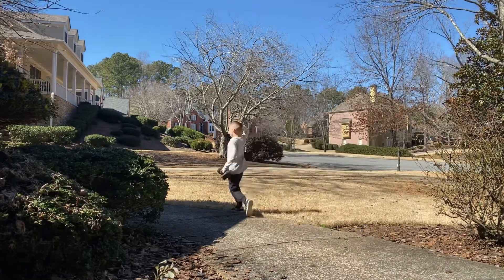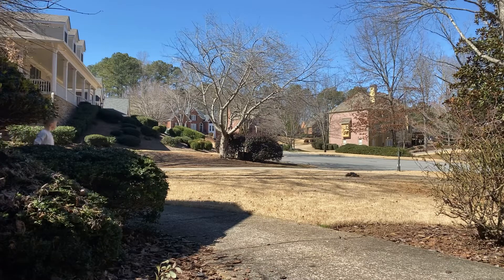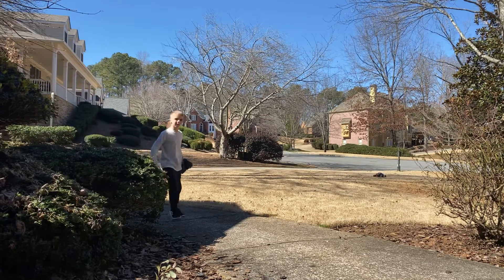Did it land? Please tell me. No, it didn't land. At least it's getting all the dirt off. I'd rather it fall on top of the grass. You want to see a cool trick? Watch this.